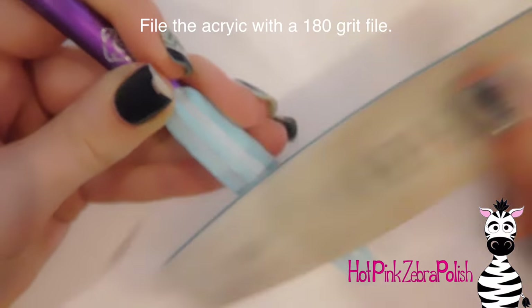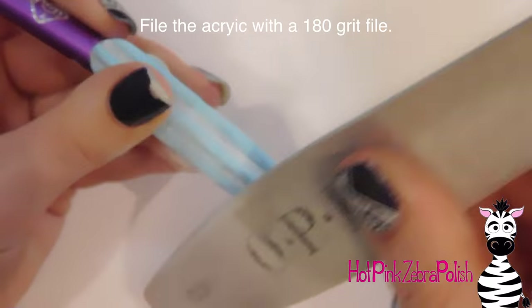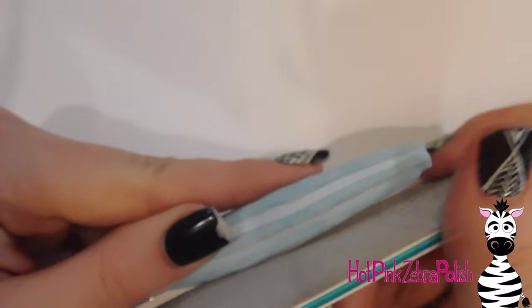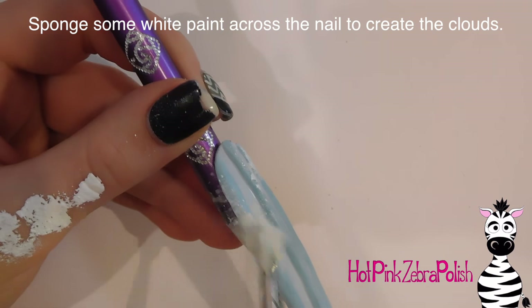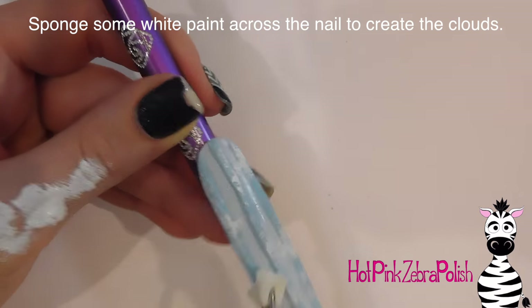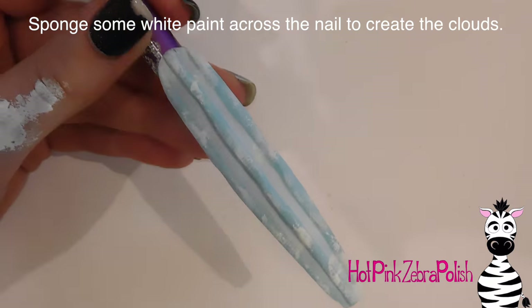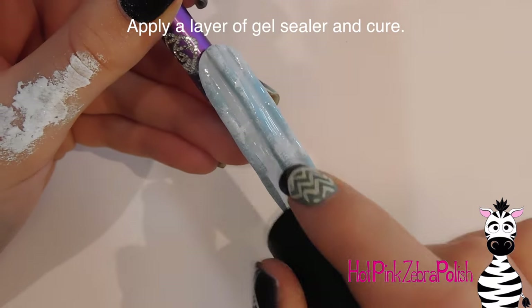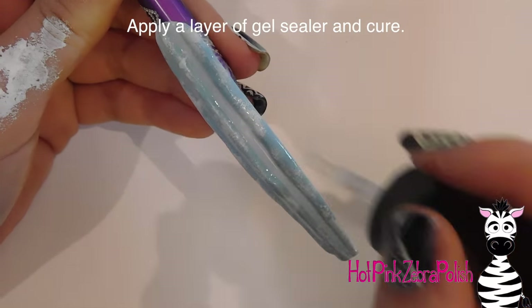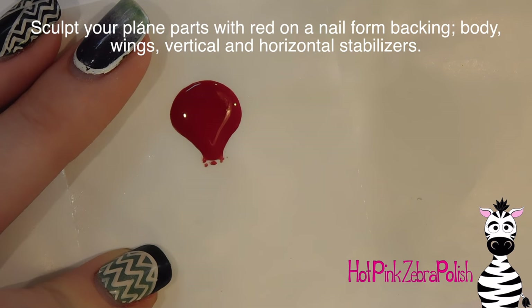I'm going to file the entire thing the same way I did the middle section — file the surface and try to get it on the smoother side. Because of the way I'm adding the clouds, if it isn't perfect that's not necessarily a bad thing. Now with a sponge I'm going to sponge on some white paint to give that blue background a cloud feel, which will also help mask the slight color difference between the gel polish and the acrylic. Then I'll apply a thin layer of gel sealer and cure it — I want it thin so I don't flood those nice grooves.